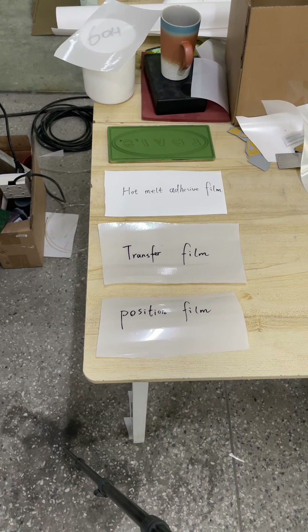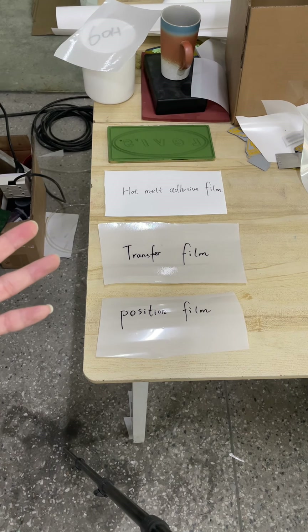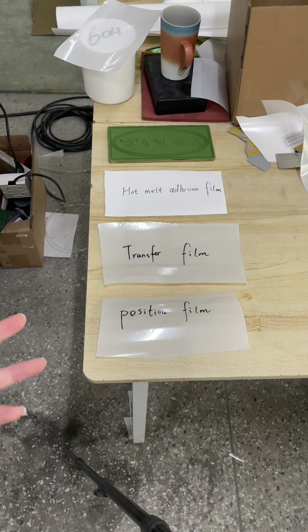Hello everyone. I'm now taking a video to show you the complete process of making a silicon heat transfer label. In this video I will introduce the steps of making a silicon heat transfer label and introduce the function of these three kinds of films which we'll use for the label making, and in which step we will use each film.